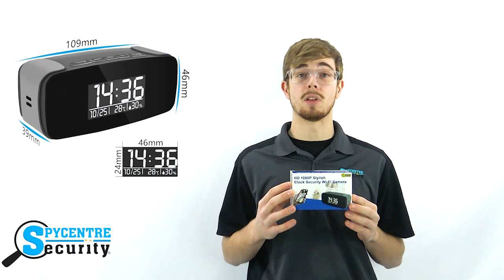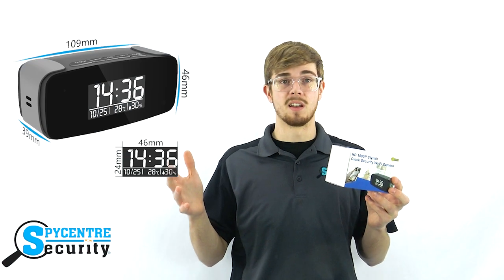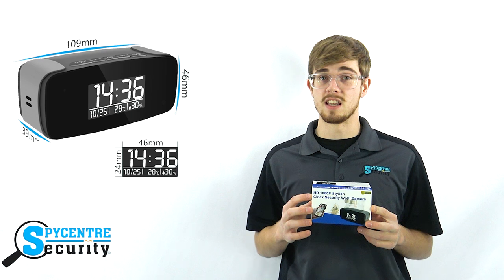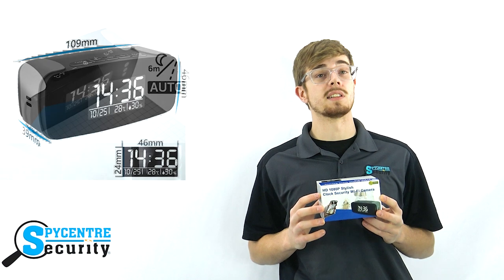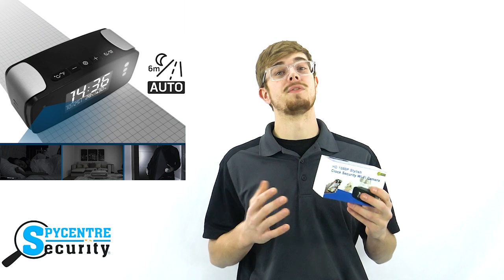This 1080p mini hidden camera is disguised to look the same and function just like a normal alarm clock, which means it can blend into virtually any environment. Yet it still has all the features you could need. It can record when it detects motion or it can record continuously, even in complete darkness, up to 15 feet.